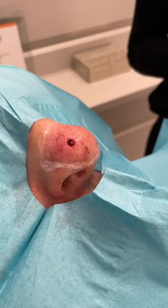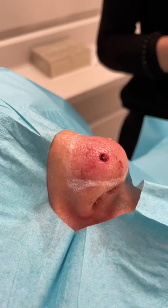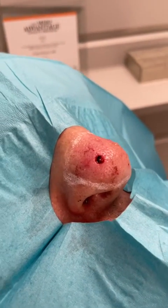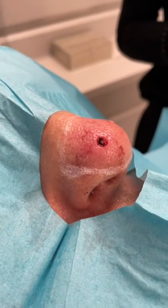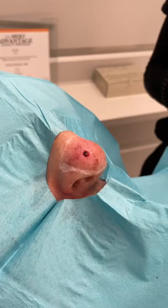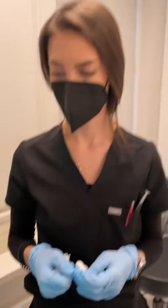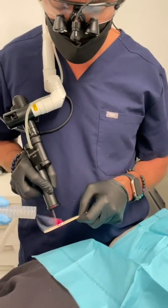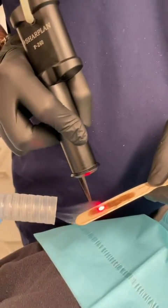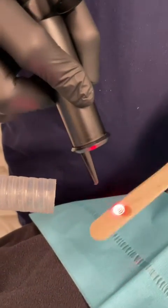So let's get started. The wound you see on the nose is a biopsy site in order to determine the type of skin cancer we're dealing with. The markings outline the area that we're going to laser, which is the supratip aesthetic unit of the nose. It's important to have a good assistant to make sure everything goes really smoothly. Here I'm testing the laser on a wooden tongue depressor in order to make sure the depth is appropriate for this particular patient.